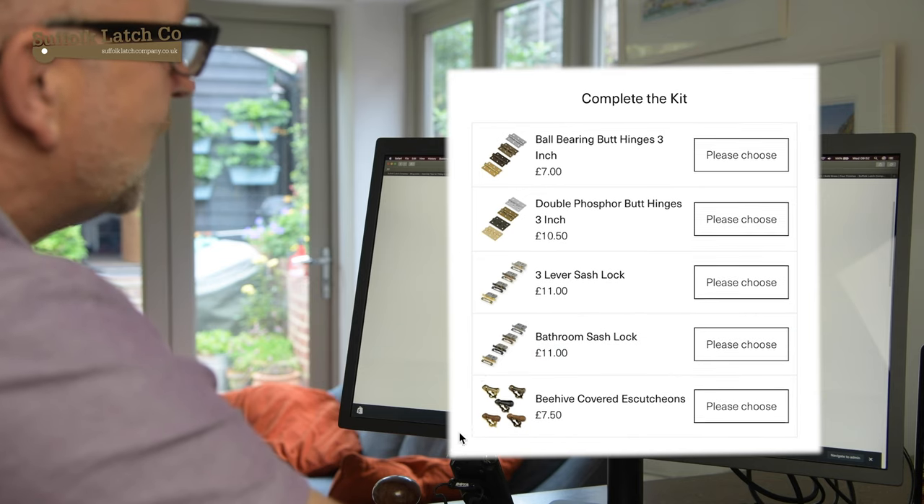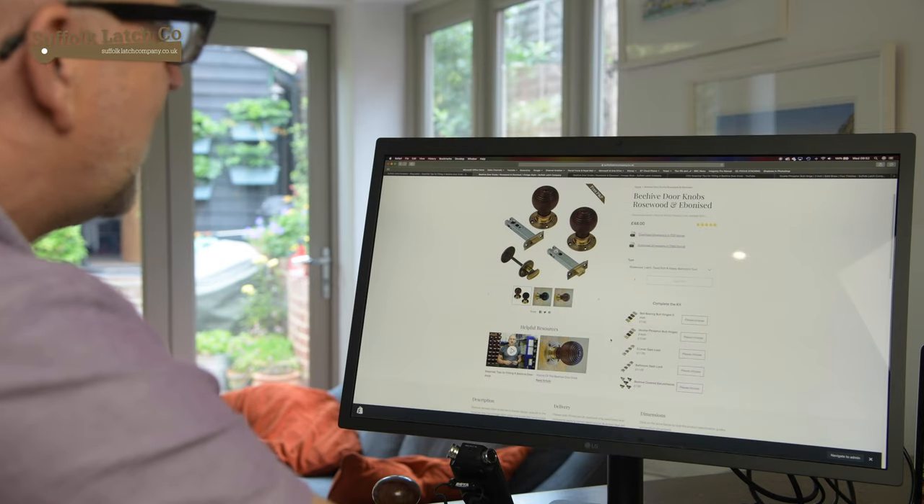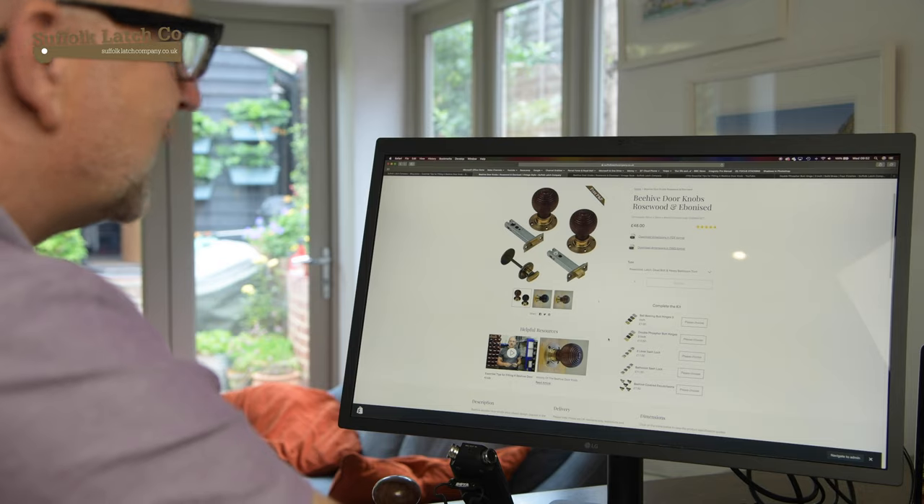With the lock itself, you're going to require a scutcheon to either side. So that pretty much concludes how this works. Any questions, please give us a call. Thank you.